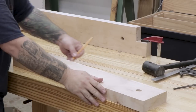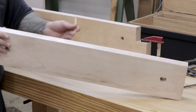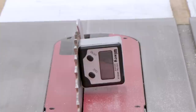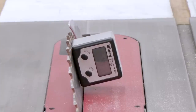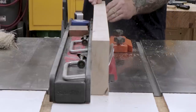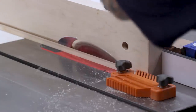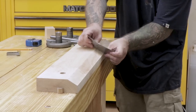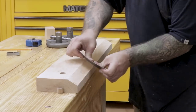Here I'm marking out for a 60-degree chamfer that's going to go on the front jaw. This chamfer will allow me to hold my saw at a steeper angle when cutting half-blind dovetails without running into the front jaw of the vise. I'll use the table saw to make the cut, setting the blade to 60 degrees and using a featherboard to keep the front jaw pushed up against the fence. After the cut, I'll use a card scraper to get rid of any saw marks left behind.